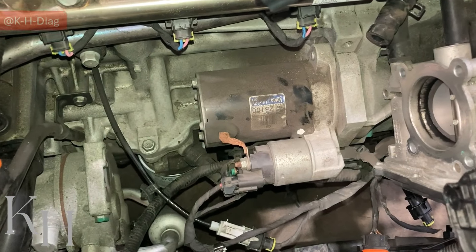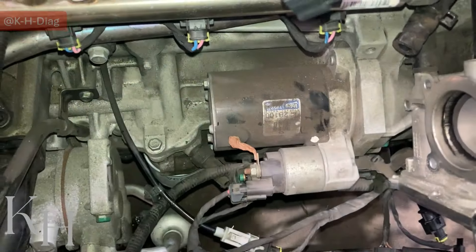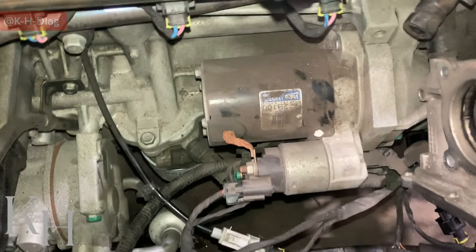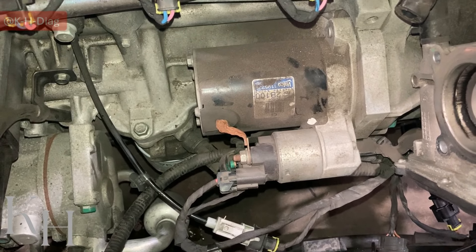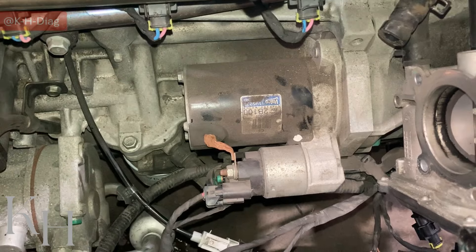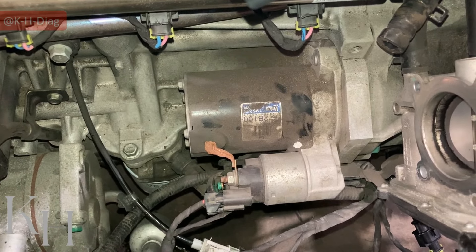Hey everyone, welcome back. In this video I'm going to explain the starting system diagram and all components on these cars. We're going to have a look at the wiring diagram first, then we will come back here on the car and I will show you all the component locations and how they work together, because you're going to need them for diagnosing the starting system.